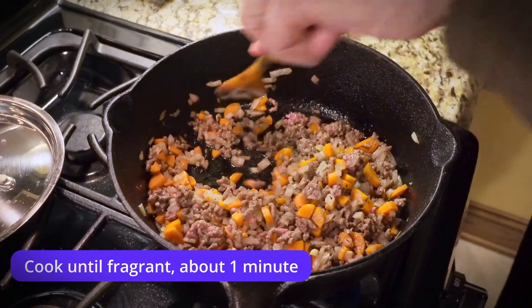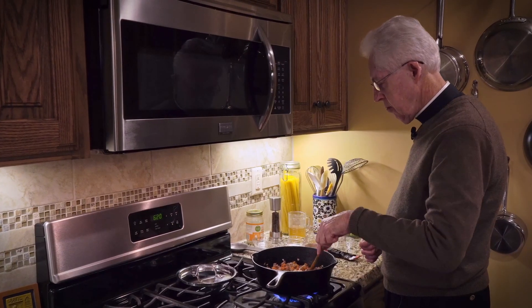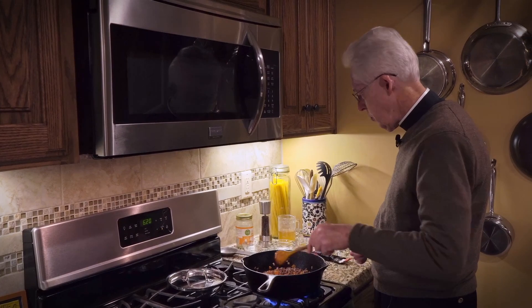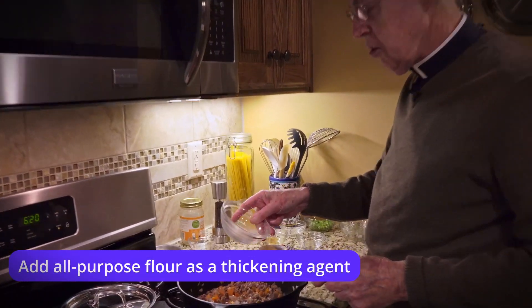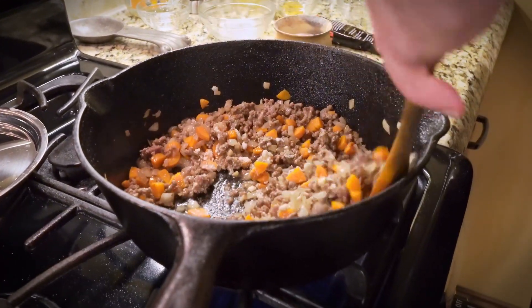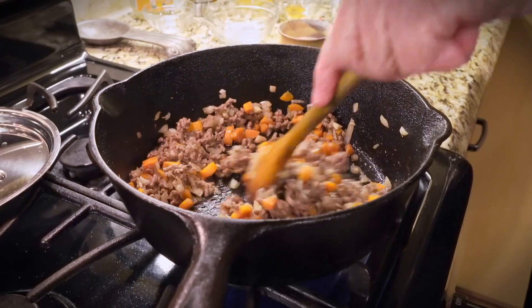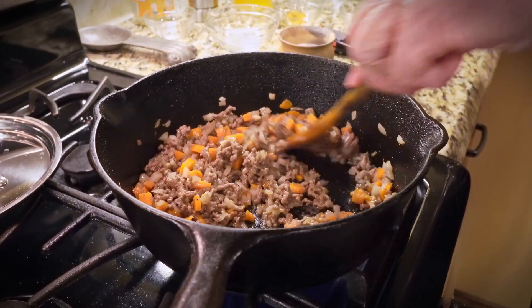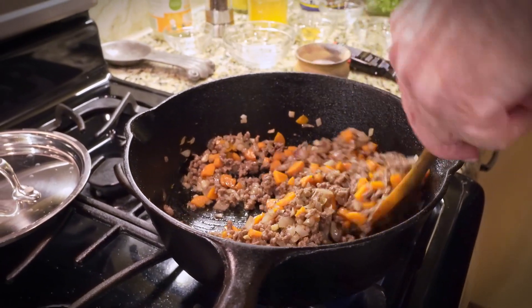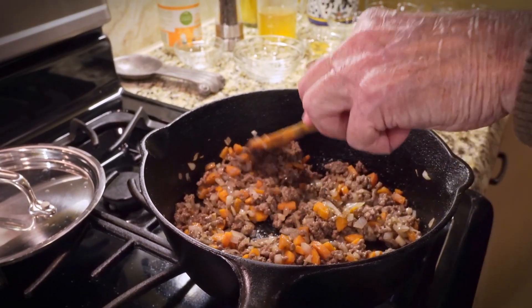And this is starting to smell wonderful. Now we're going to add a couple of tablespoons of flour and stir that around — that's going to be a thickening agent. Flour has a kind of a raw taste, so you want to get that cooked so it takes away that flavor. Let that flour get good and heated.